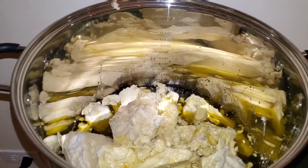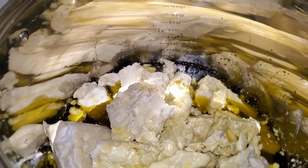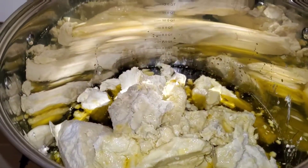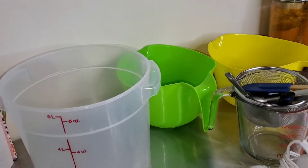Let's get the oil ready. Measurement there, and we're ready to go.